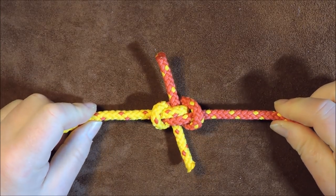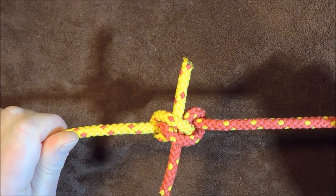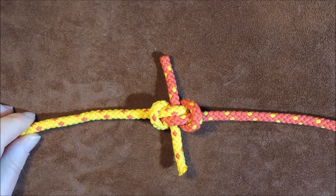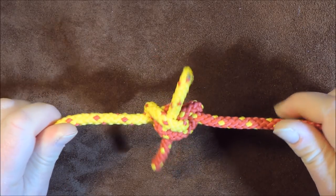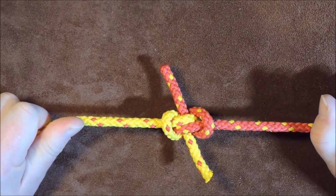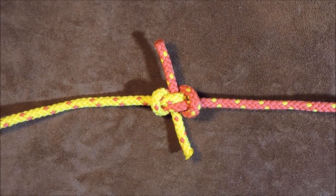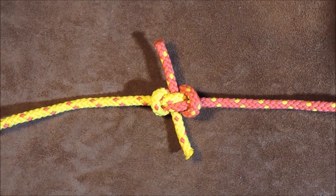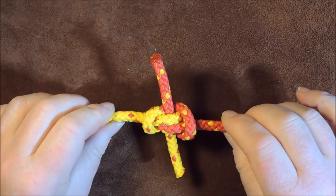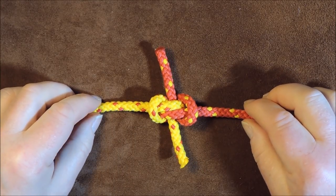Now from what I understand with regards to this knot — I've not tried it in the field so I'm not experienced in this — but if anybody out there has had experience with the Hunter's Bend please do let me know. From what I understand it's a fairly secure knot, and it's useful if you have two fairly slippery lines that you want to join together. Hopefully when you've got these joined together, no matter what tension you put on it, it should not come undone. I will put some additional information in the description below, so please check that out if you're interested in more.